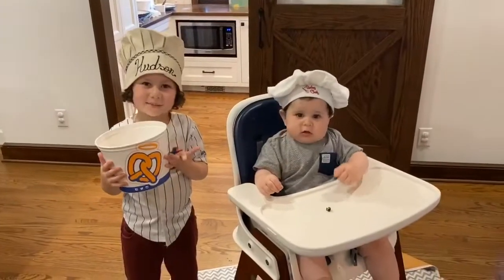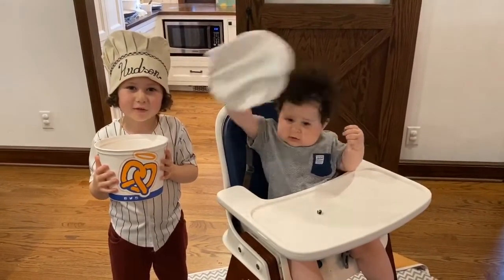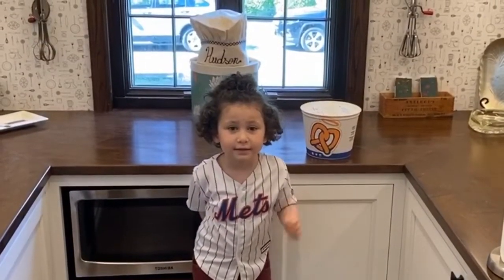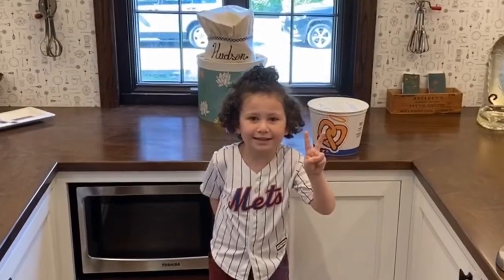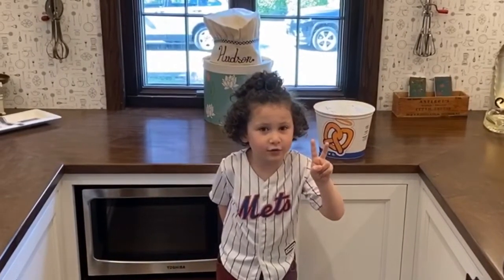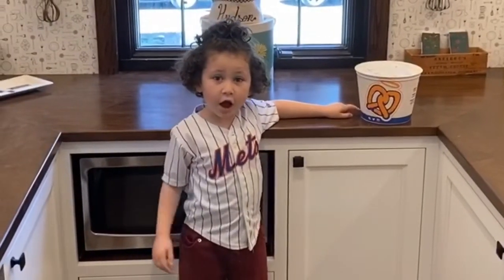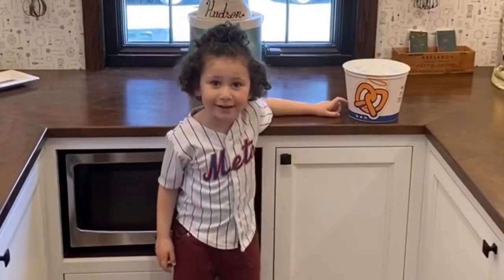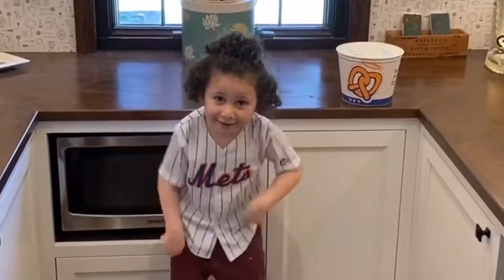Hi, I'm Hudson. This is my sidekick Denver. Today we're doing Auntie Annie pretzels. Nana's friend Jennifer Cole owns two Auntie Annie stores in White Plains, New York. She gave us an Auntie Annie kit just to make pretzels at our house right here.